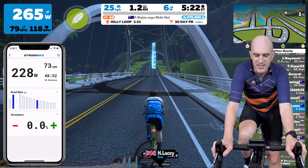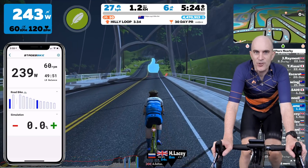Big ring - bang, straight away. About the same response time as a normal front chain ring out on the road.